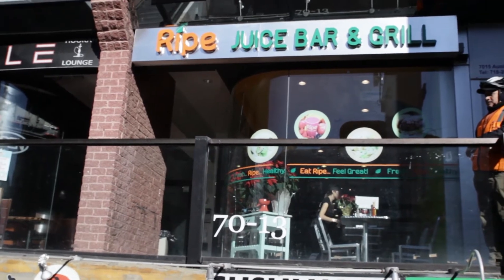What up, what up, what up! Welcome to another episode of Lift the Fork. You're here with your host Irv, and I'm Kristen. We're here today in Queens at Ripe Juice Bar & Grill, about to get some food.